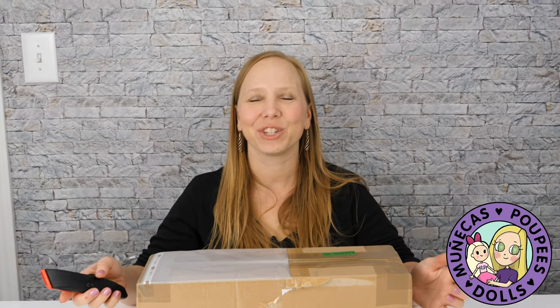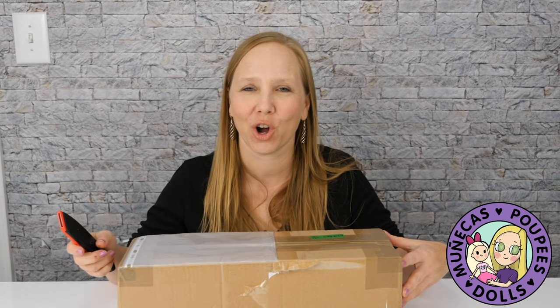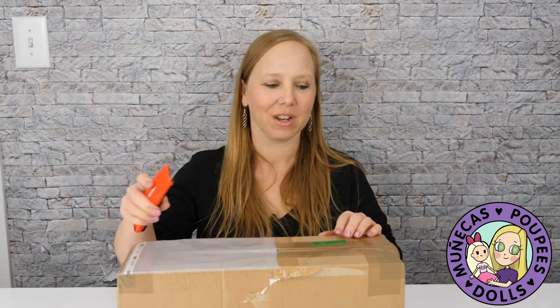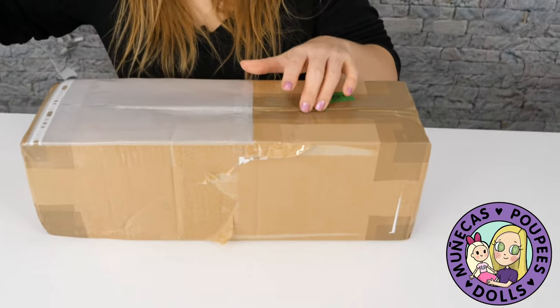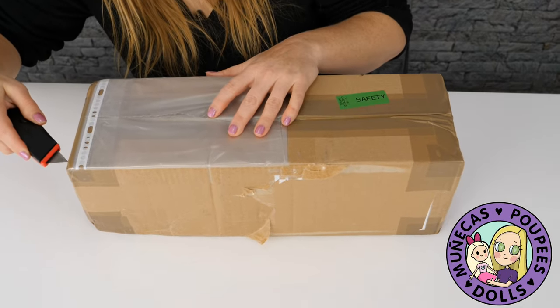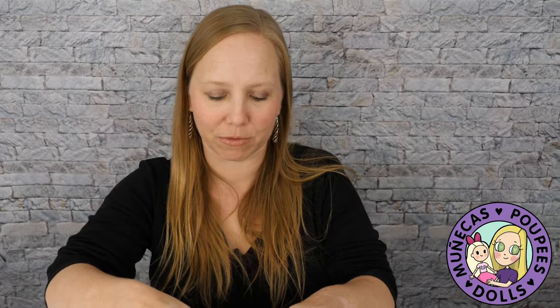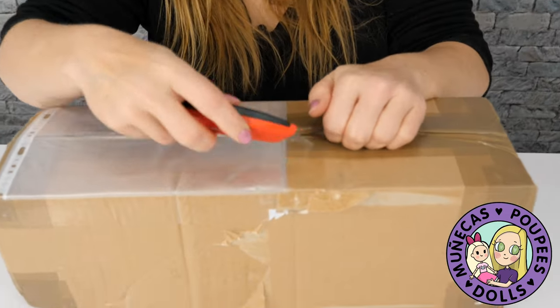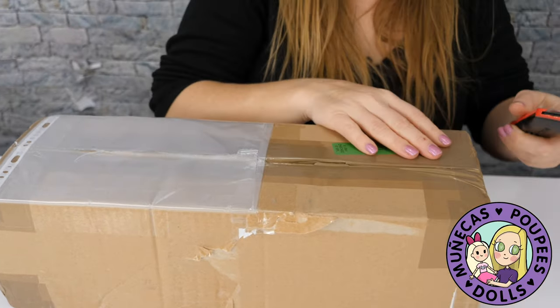Hello everybody and welcome to my YouTube channel. Today I am unboxing a beautiful work of art from Anna Salvador, Dragonfly Work Studios. I have two of her gorgeous creations already and I wanted to add Poppy to my collection. Poppy is one of her newer sculpts and I'm really excited about this one.